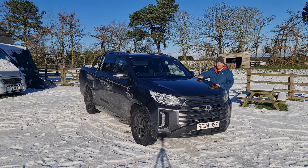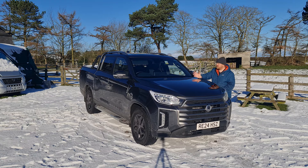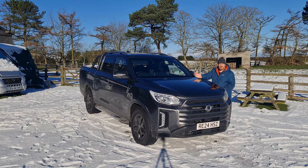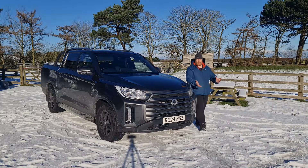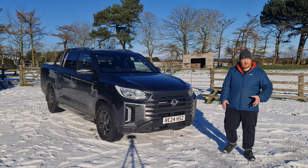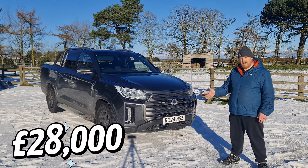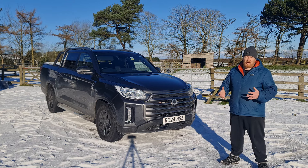One of the most notable characteristics of the Musso is its off-road ability, making it adept at challenging terrains and adverse weather conditions. It features a selectable all-wheel drive system giving you the option of switching between two-wheel drive and four-wheel drive with ease. Off the beaten path it performs beautifully, with impressive ground clearance and approach angles to tackle rough terrain. But it's not just all that — what also keeps it competitive amongst its rivals is its price, with entry level starting at around £28,000.